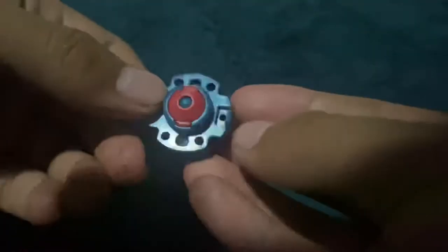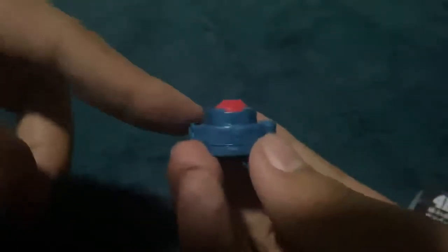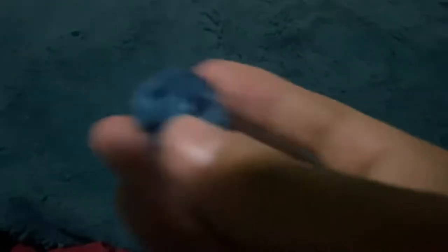Here's the Final Drive system. When you launch, the velocity causes the prongs to spread because of the airflow, and the bey runs on a semi-flat tip. Once it starts slowing down, the prongs retract and it shifts onto a rubber flat tip — almost like a CS tip on Ray Striker — making it go faster again. It's kind of like a 'life after death' tactic. Final Drive isn't great in real life when battling other Metal Fight beys, but here it is.